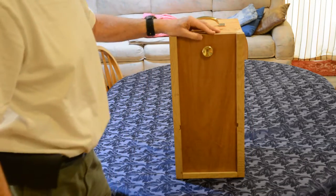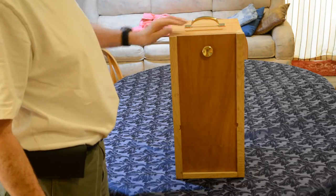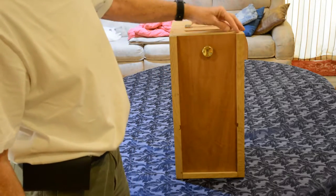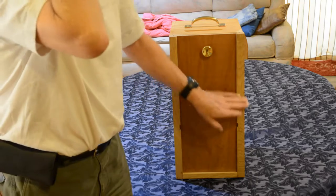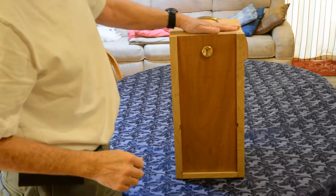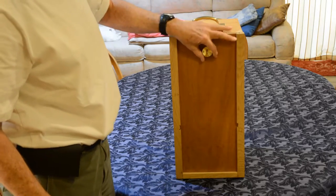The front of it wasn't deep enough for the object inside, so I had to add some oak pieces with notches so that I could put a cover on it. These three pieces are glued to the front of the bee box. I put a handle on it and a handle on this front slide.